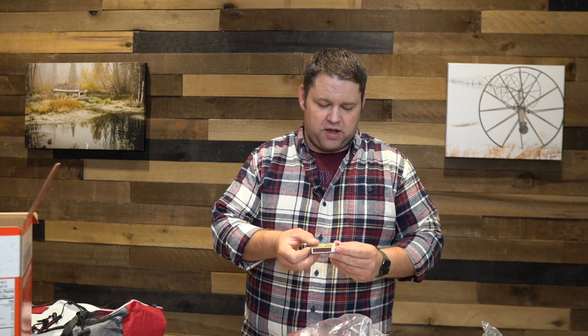We've got some waterproof strike-on-box matches — just a little pack of those. Not bad.